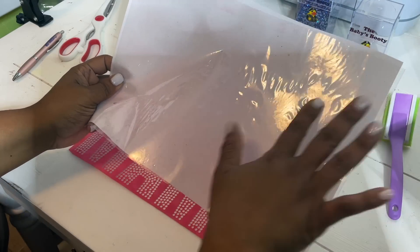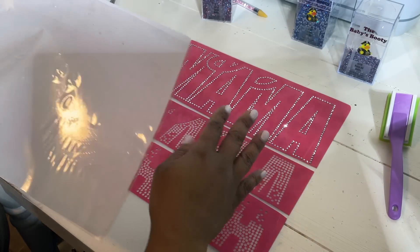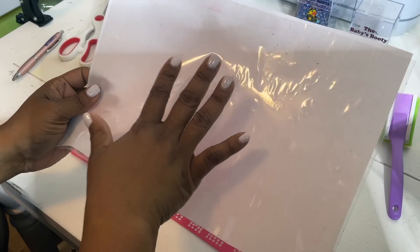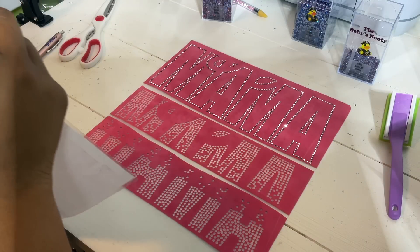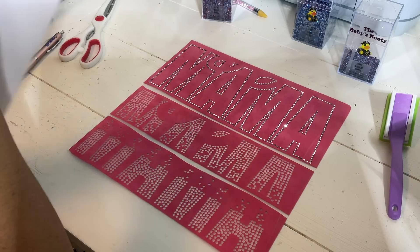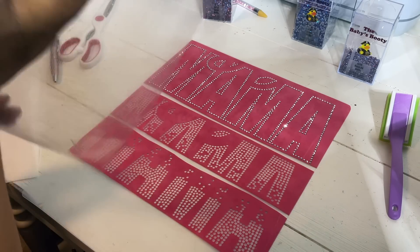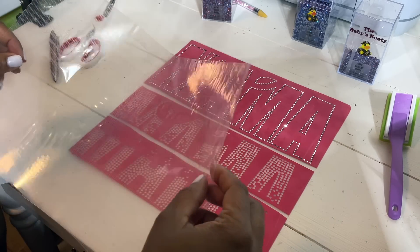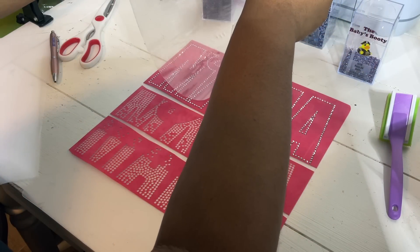I'm going to take my wax pen and search for any empty circles and place rhinestones into them. Now we're done with the first part of our template. I've got KTM mask, which is transfer tape for hotfix rhinestones — make sure you have the correct type, because regular vinyl transfer tape will not work.